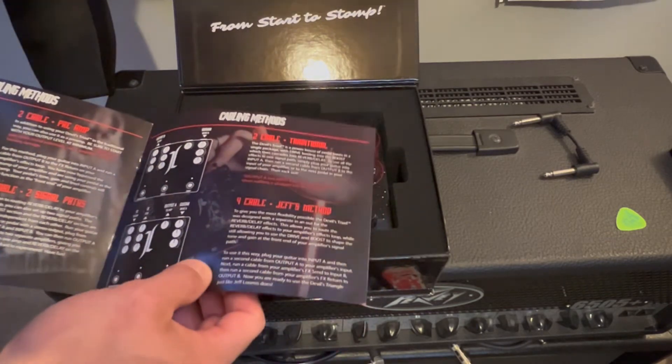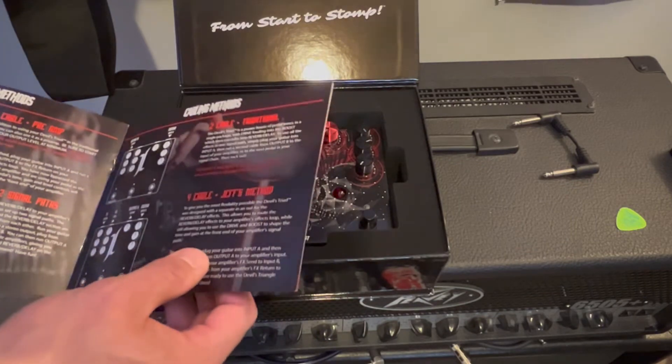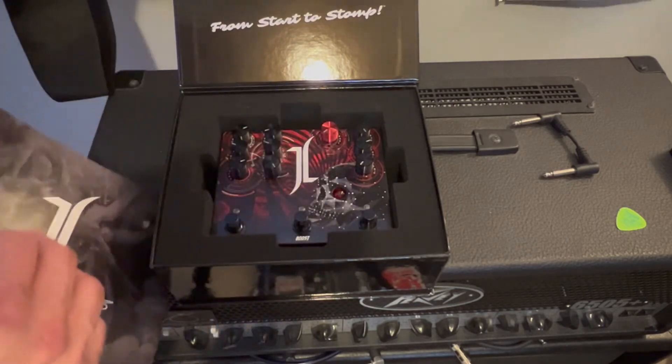It talks about the two-cable method and the four-cable method. If you've researched these pedals at all, you know this pedal does work well with a four-cable setup.